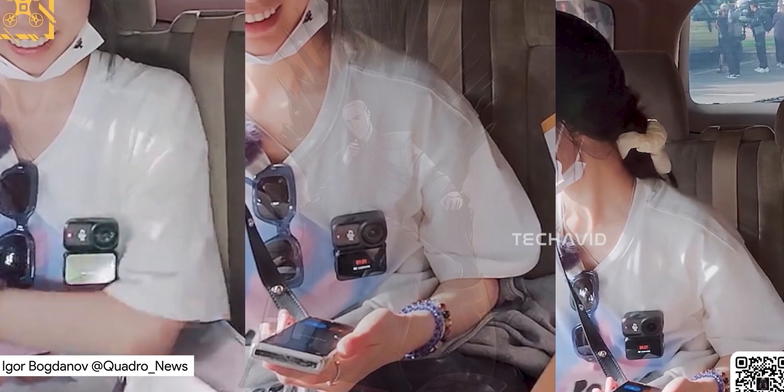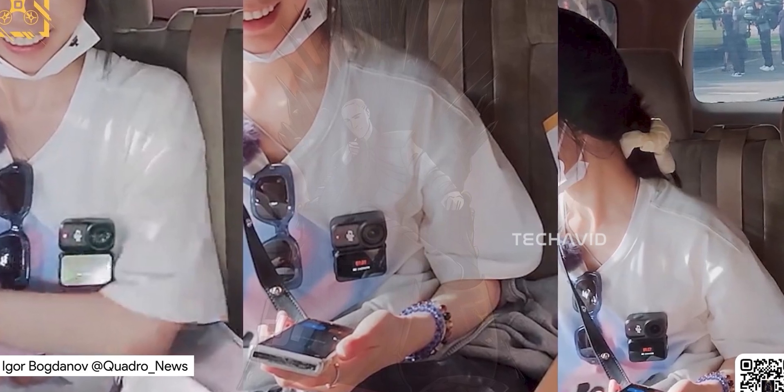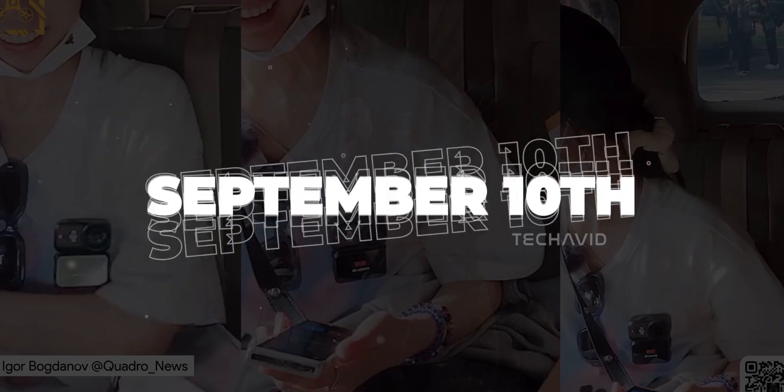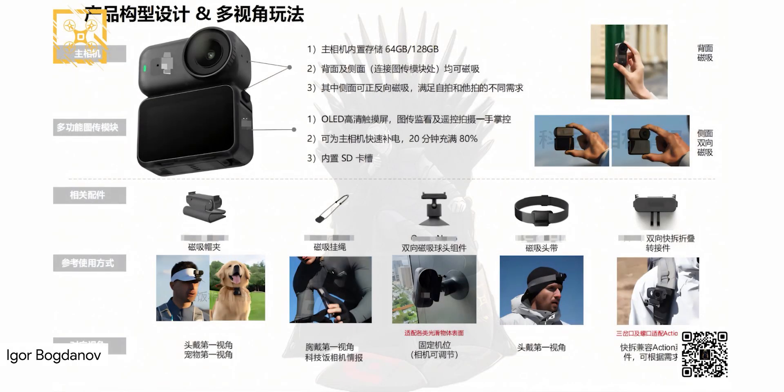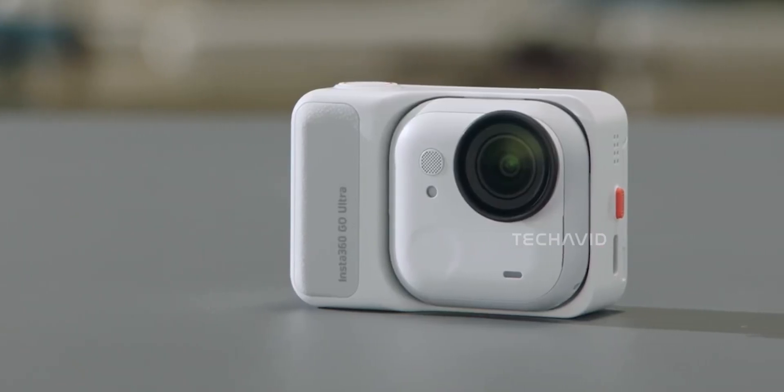The DJI Osmo Nano is basically right around the corner. Leaks point to a September 10th reveal, so we're only days away from it going official. Forums are full of talk, people are already debating specs, and the hype feels very real — but instead of just talking about the Nano, let's also see how it stacks up against Insta360's Go Ultra.